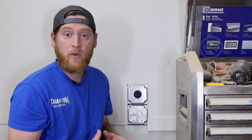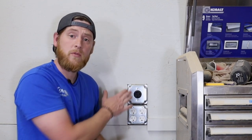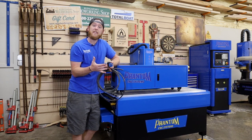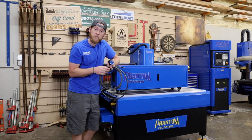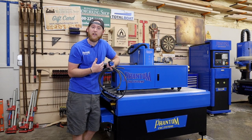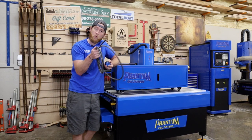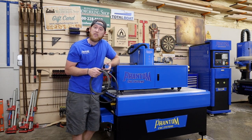If your shop or garage doesn't have enough outlets, make sure you ask a certified electrician to install some new 220 outlets. Phantom CNC machines do not come with cords and plugs for their equipment because everybody's electrical requirements are a little bit different. So you're going to need to go to your big box store or electrical supply store and pick up cords and plugs for your machine.